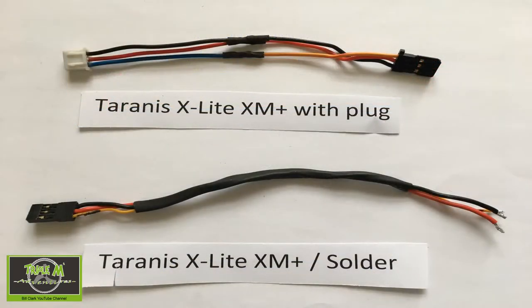Now we move on to the plugs and leads. The top lead here has a servo plug added to the receiver end, and you can see that it is wired up from the bottom of the plug upwards: ground, live, and signal. The second plug is for when you solder them onto the receivers, and you can see it's the same wiring — ground, live, and signal — which is the bit that goes into your radio.